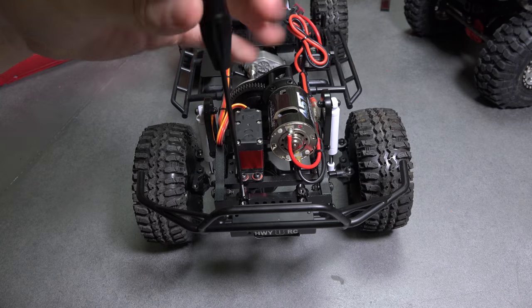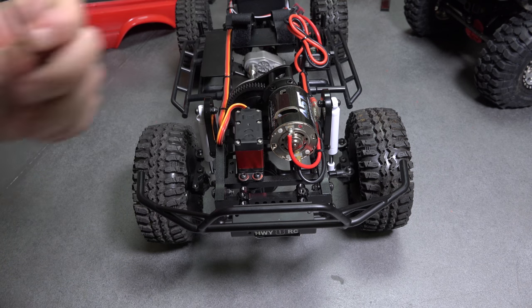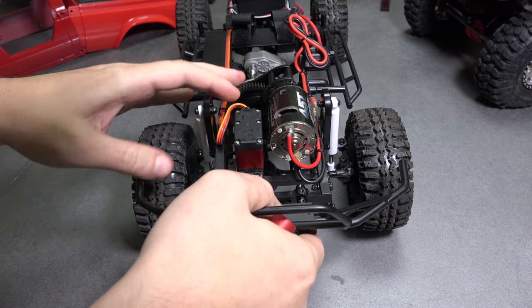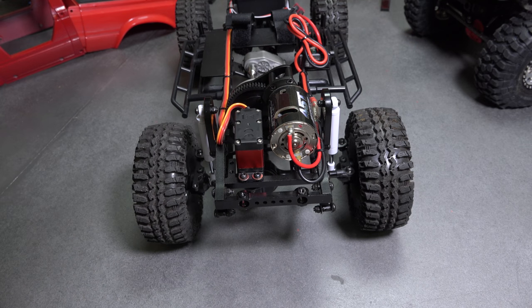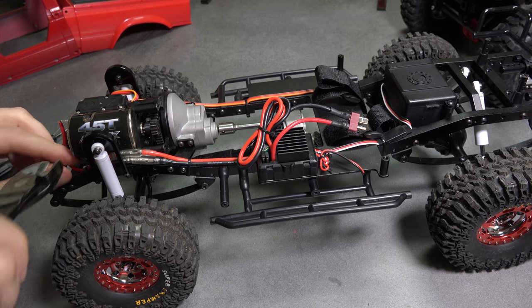So let's start by pulling the engine bay apart, starting with the bumper. With that out of the way, I can clip the wires loose and disconnect the motor.